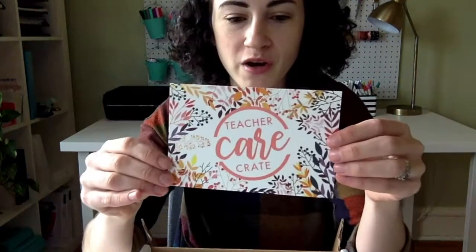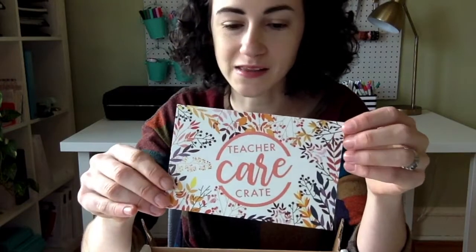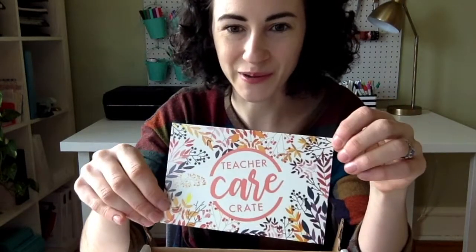The first thing you'll see is your info card as always, and this tells you everything that comes in the crate — anything you need to know as well as who made it or where it came from. This month's theme is gratitude.